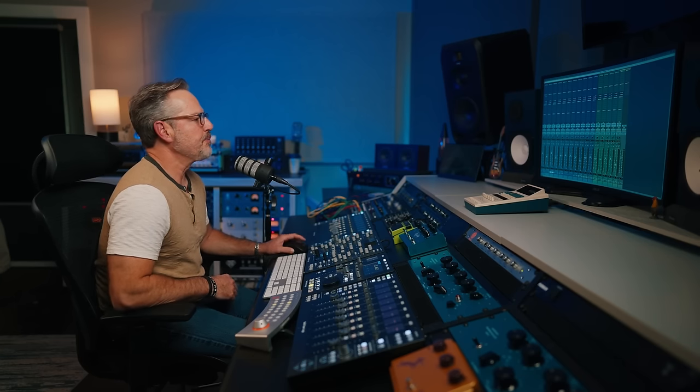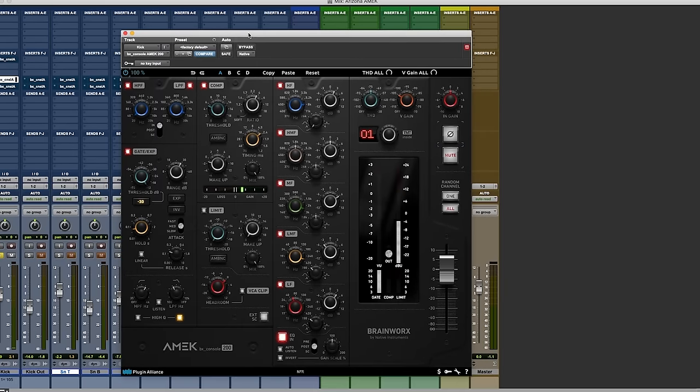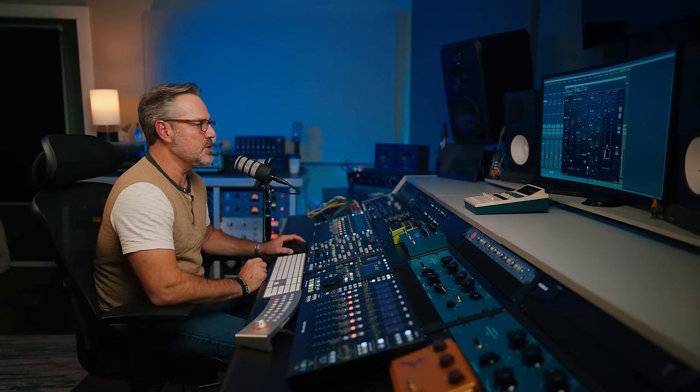Let's start with the kick drum. Here's what I was doing: on the EQ, we boosted a little bottom end, cut some low mids, added a little attack, a little air up top, some filtering, a little gate, a little compression — really using the full feature set. Let's hear the raw kick drum and then I'll engage the channel strip so you can hear the difference. Did you hear how effective that gate was? It's really, really good.